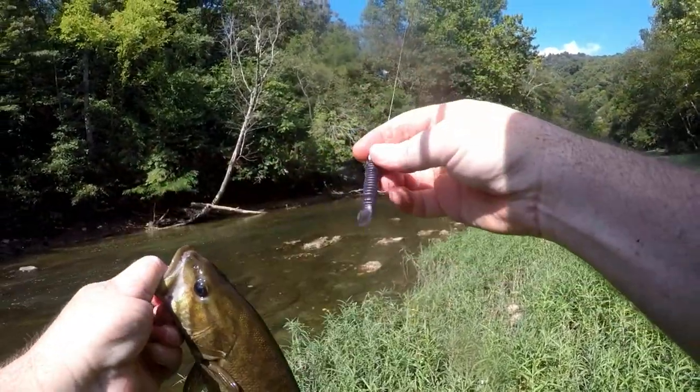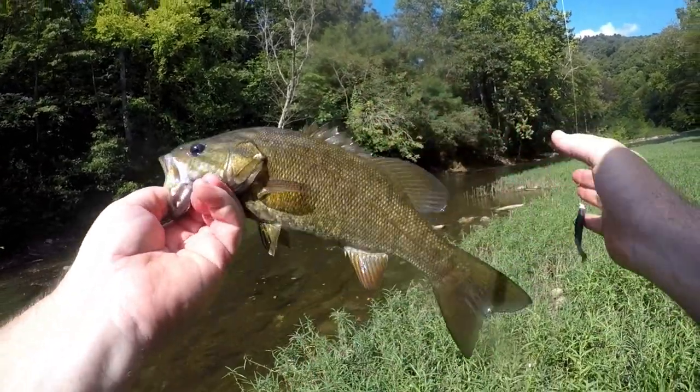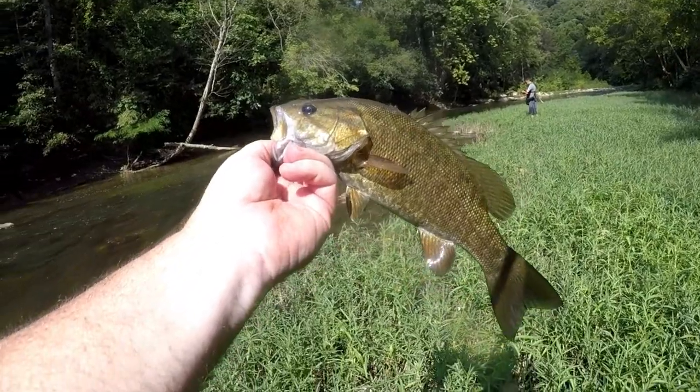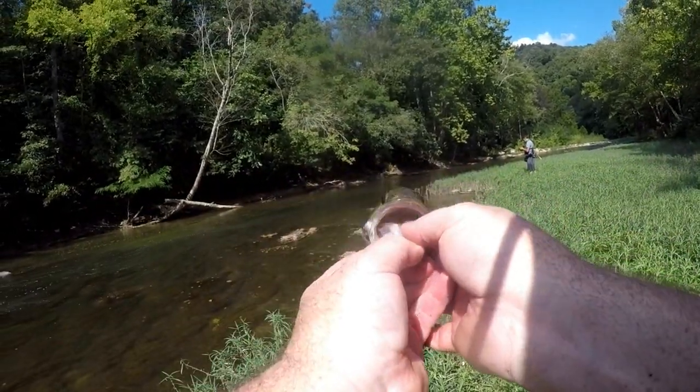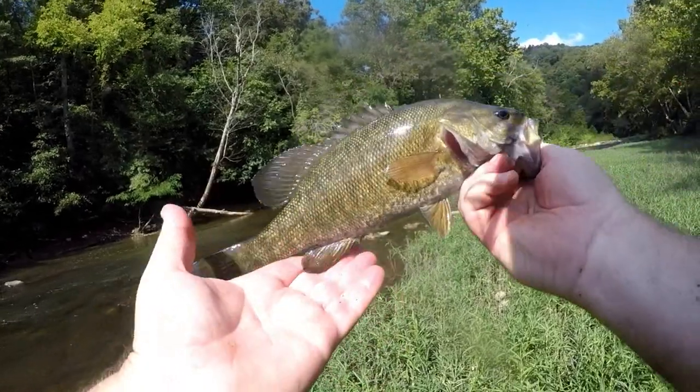I put a purple one on to kind of go dark like grampuses — there's a lot of grampuses in this river. Check him out right there. Nice one for the river.